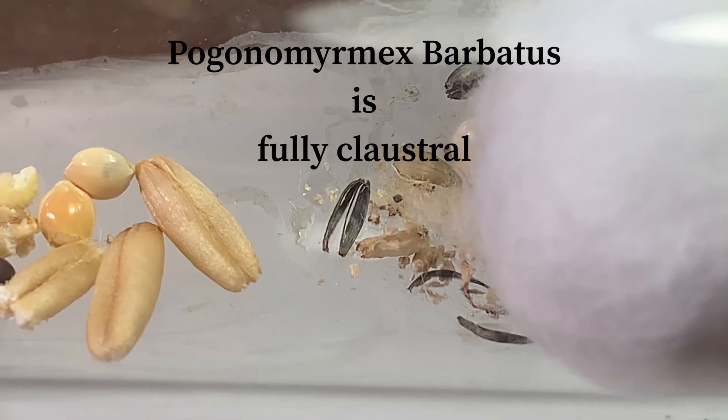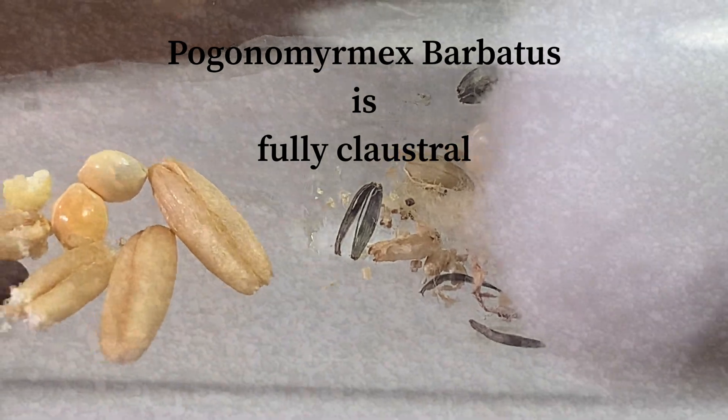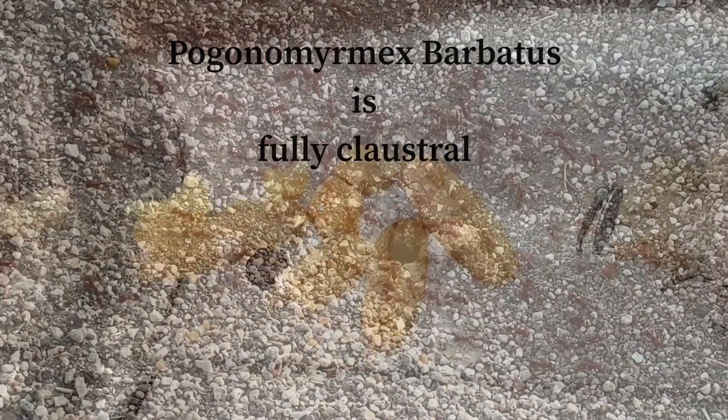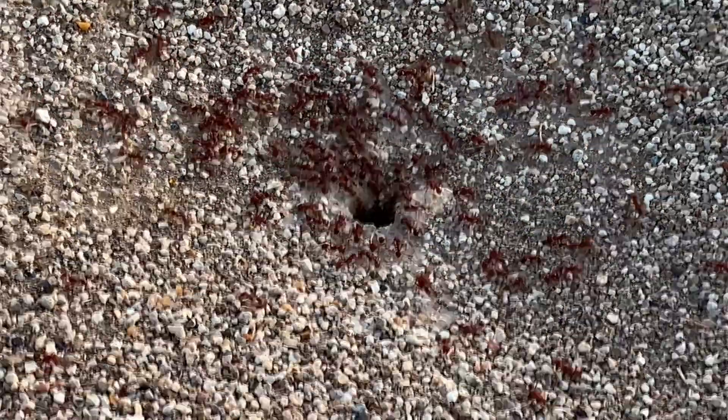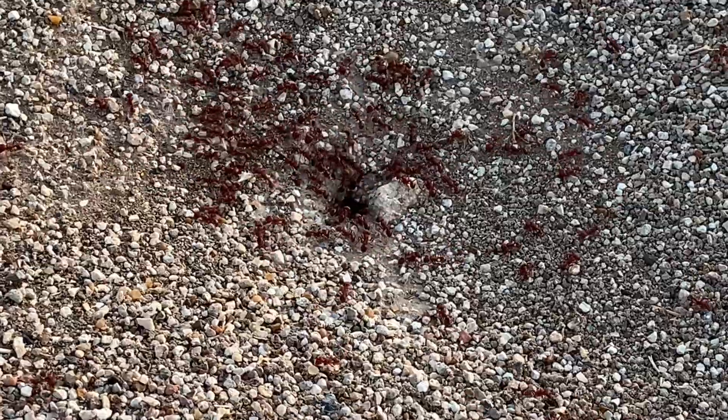Now both of these colonies have only been given seeds up to this point. I will not be feeding them nectar or honey. These harvesters are found in open grasslands, and that's where they forage for seeds — usually just grass seeds, to be honest with you.